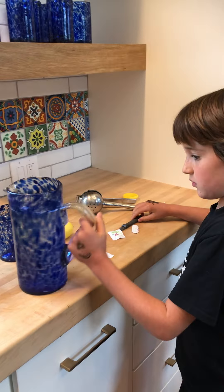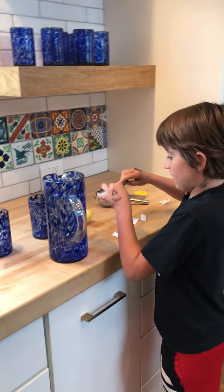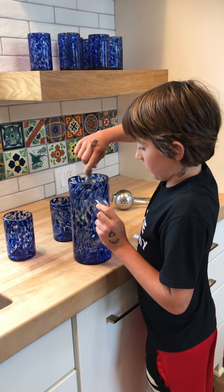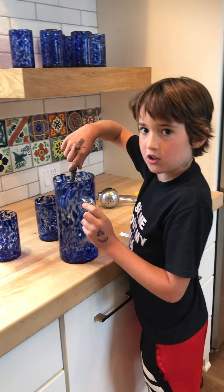And then what you do next is you can use a knife or a different spoon to stir it up. I'm using a knife because I sliced the lemons up, so it has that lemon taste on it.